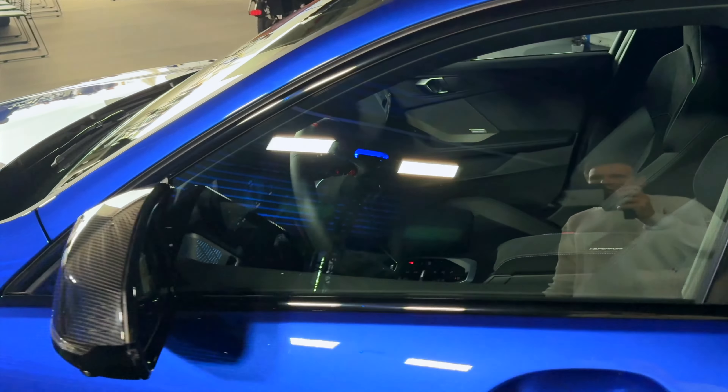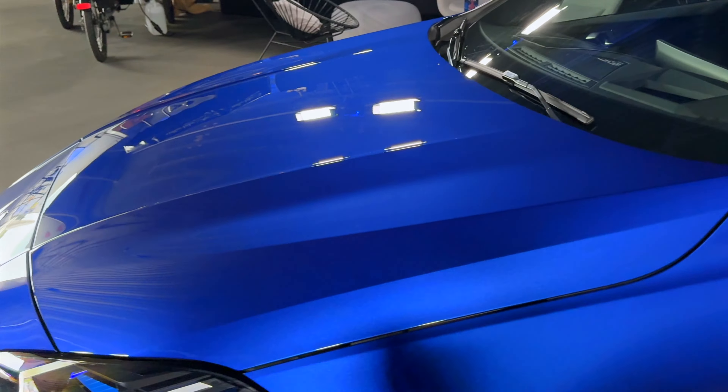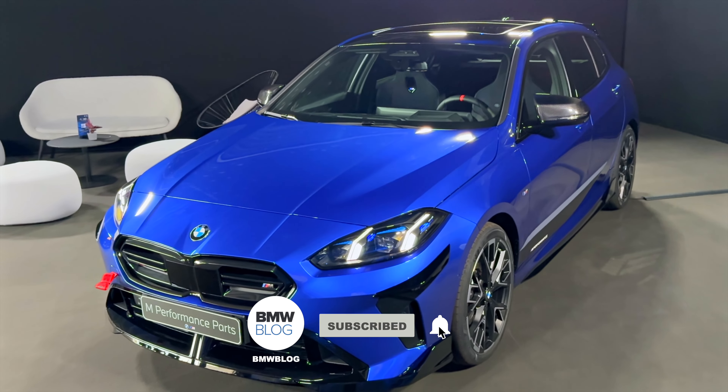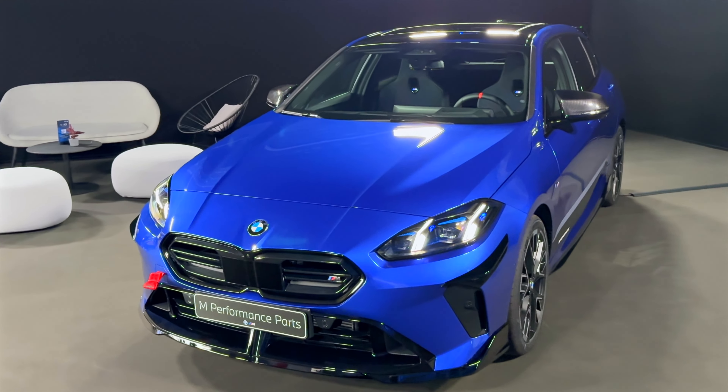So this is a quick look at the BMW M135 with M Performance parts.